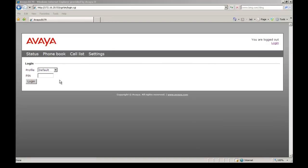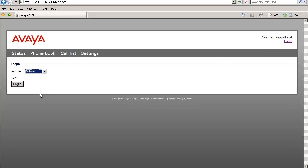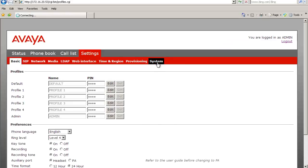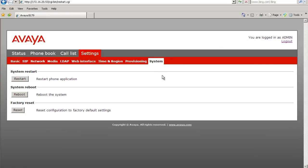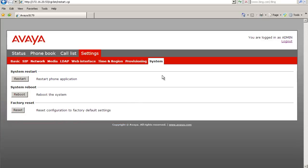I want to start the process by HTTP'ing into the B179's IP address. We're going to go to Profiles and select Admin, put in the admin pin, and select Login. You can see our firmware level is .56, so we're going to go lower than that. Next I want to look at Settings up top, then go to Systems. All I'm pointing out here is that the factory reset option here resets the configuration — not the firmware, but the configuration — so don't get the two confused.